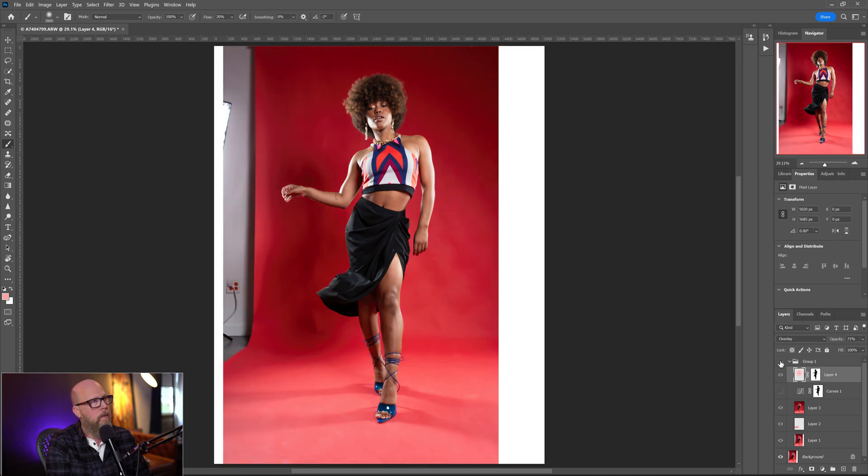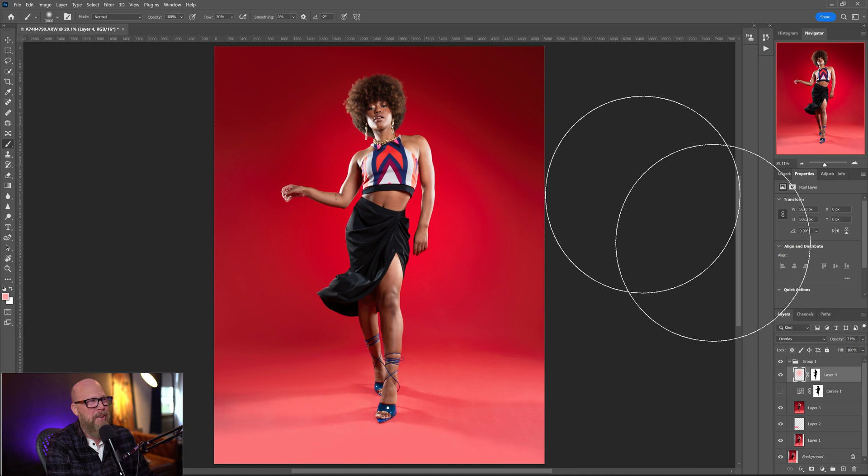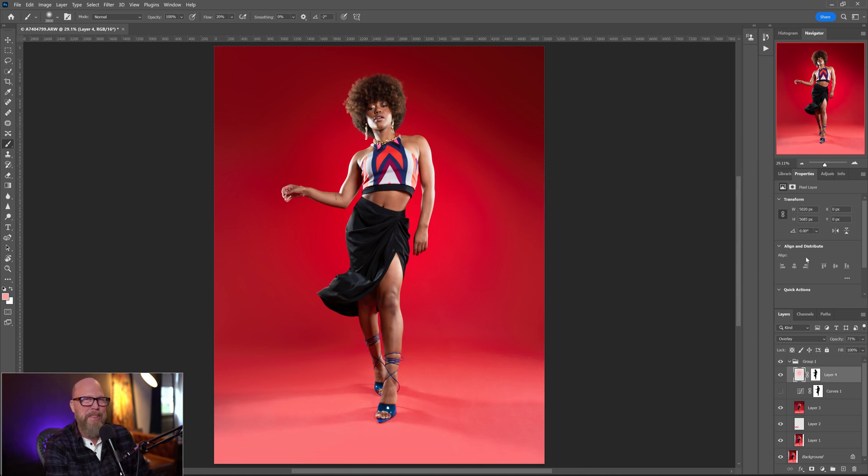That's pretty much it. I'll turn the group off — there you go, there's where we started — and then I'll turn the group back on, and there is where we end it. If you like this kind of content, give me a subscribe, I appreciate it. Thanks for watching. Looking at my stats, everybody drops off after like five minutes so if you're still here I really appreciate you. Thanks a lot — I'll see you next time.